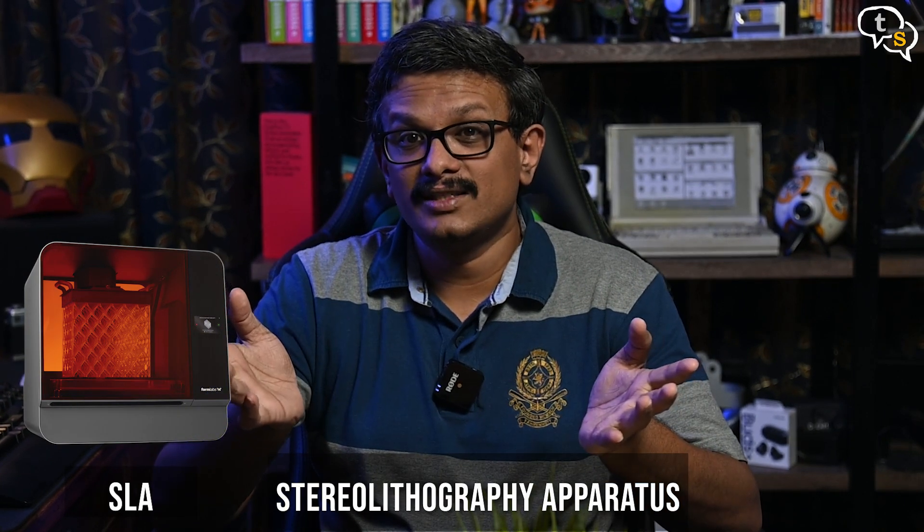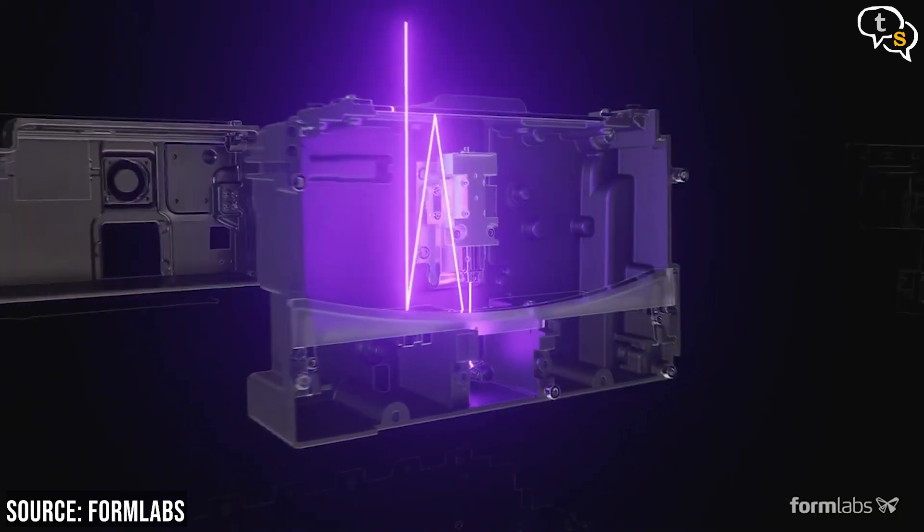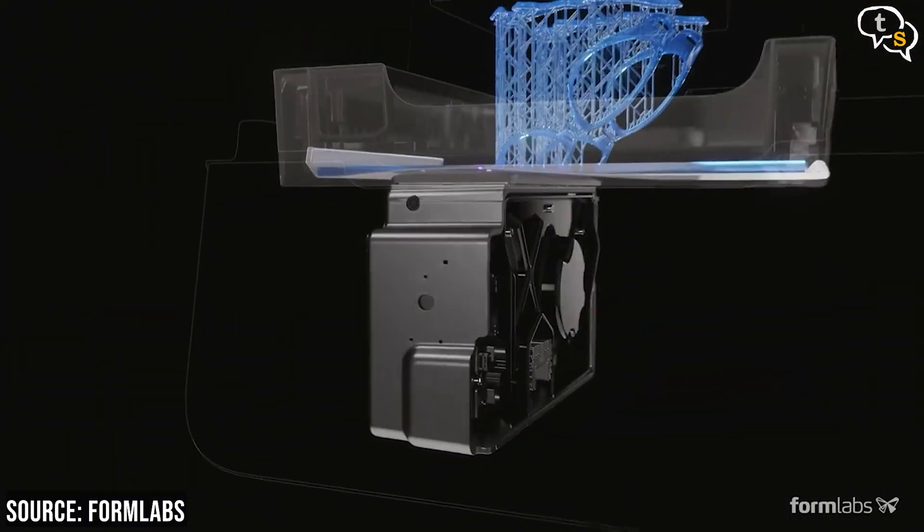Now for the third one — SLA or Stereolithography Apparatus — one of the oldest and widely used additive 3D printing technologies. Quite similar to DLP in process, both methods cure a resin which is photosensitive and is solidified photochemically. But the main difference is that DLP uses UV light and SLA uses a UV laser. DLP is faster than SLA as it can create an entire layer in one projection, whereas SLA needs a laser to trace the details for each layer, requiring it to be moved around using a mirror.